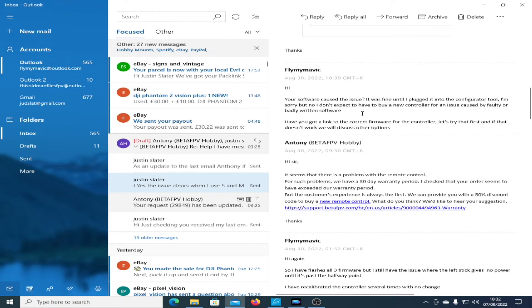This was my suggestion: your software caused the issue — it was fine until I plugged it into the configurator tool. I'm sorry, but no, I don't expect to have to buy a new controller for an issue caused by faulty or badly written software. Fair enough. Have you got links to the correct firmware for the controller? Let's try that first. If that doesn't work, we'll discuss other options.